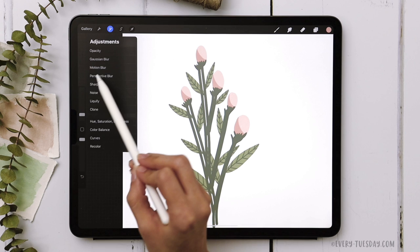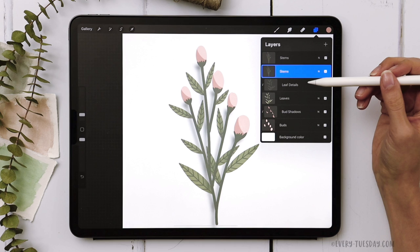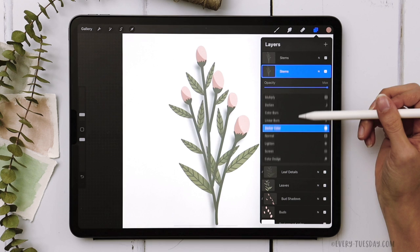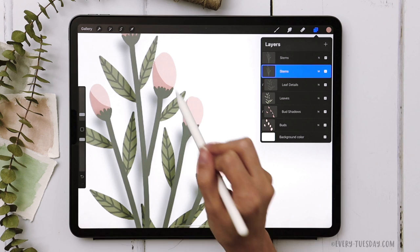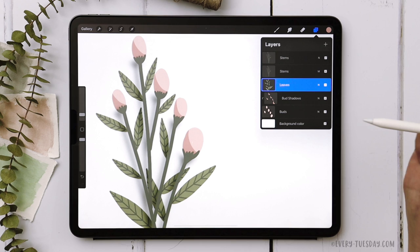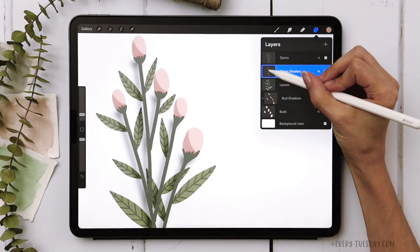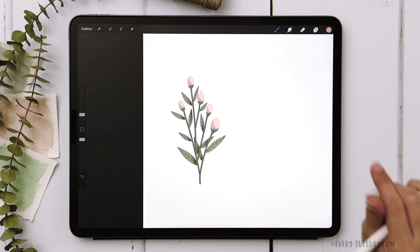Add a Gaussian blur by tapping on the magic wand tool, choosing Gaussian blur, and dragging it to about 5%. Change the blend mode to Multiply by dragging all the way up to Multiply so it shows as a shadow. We need to apply it only to the leaves — to fix the weird shape below the bud, merge the leaf details and leaves layers by pinching them together. Then tap on the stem shadow layer thumbnail, choose clipping mask, and that masks it into the leaf shape, giving nice subtle shadows on the leaves with a great depth effect when zoomed out.